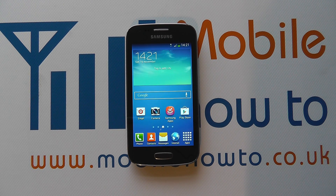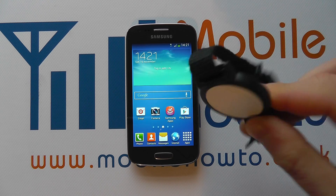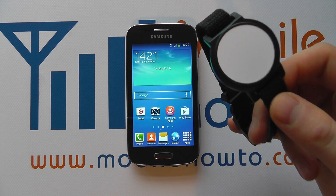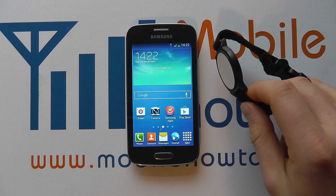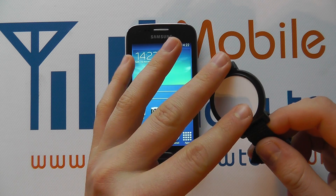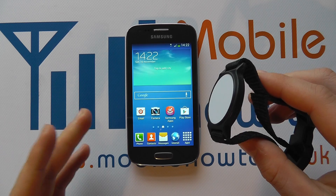Hello, in this video we show you how to use NFC tags with the Samsung Galaxy Ace 3. NFC stands for Near Field Communication. When you take an NFC tag — like this one for example — they come in all different shapes and sizes. It could be a business card, it could be a key fob, it could be a wristband. When you scan the phone against the tag, it will do something based on what the tag is programmed with.